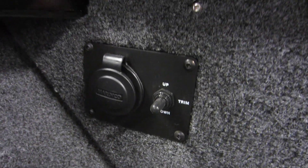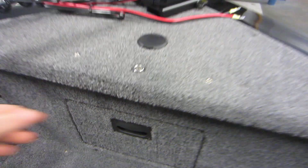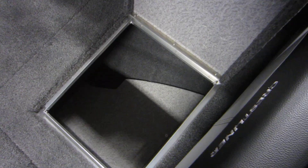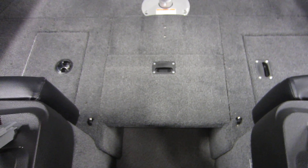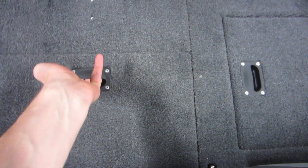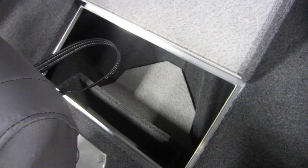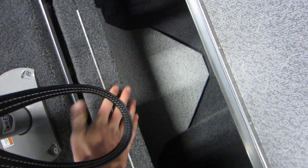Bow trim panel with a trolling motor plug and engine trim switch, as well as a bow glove box, port side live well, starboard side storage compartment, and a conversion deck system with a removable deck insert and another storage compartment with a designated spot for the deck.